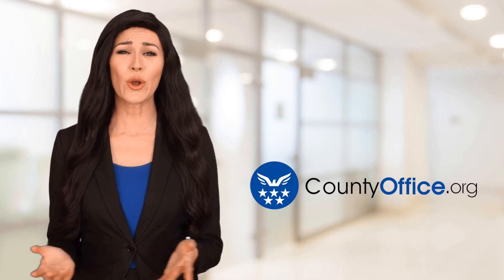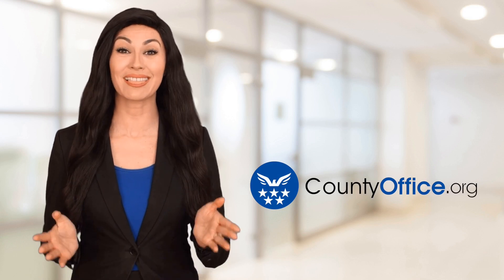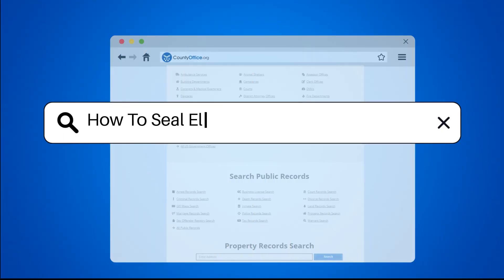Welcome to County Office, your ultimate guide to local government services and public records. How to Seal Electrical Conduit from Water.